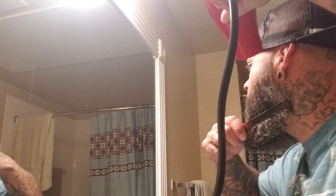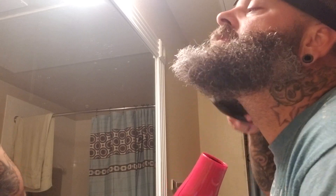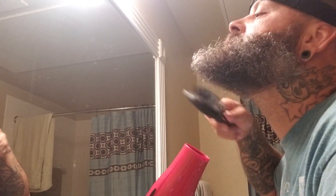So here we go — straight out the shower, a little damp, beard oil in, Kent Cone, blow dryer. It's always good to dry up under here real good. Sometimes I'll blow dry this up so it all gets real straight — about like that and then back down.